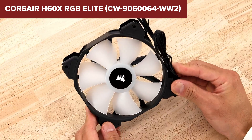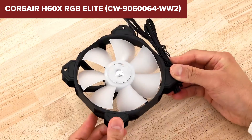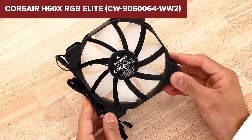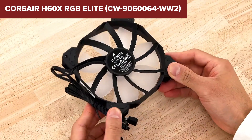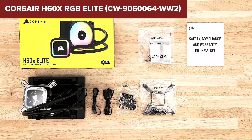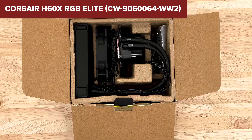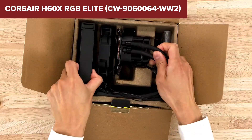One of the main drawbacks of this device is the lack of a physical manual in the box, which can make installation challenging for beginners. Instead, a QR code is provided that directs users to an online manual. Additionally, while the RGB lighting is impressive, it requires a separate Corsair iCUE controller, which is not included with the cooler.